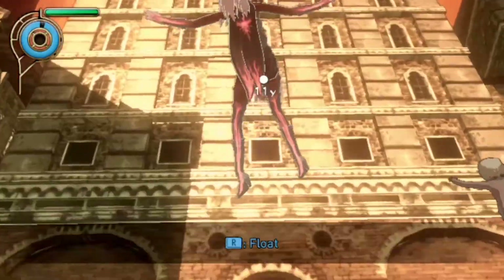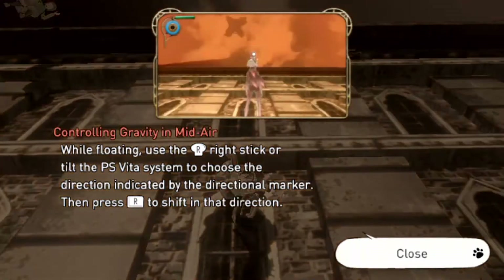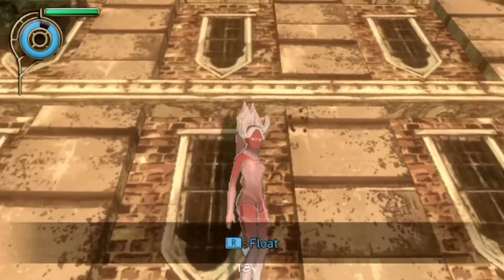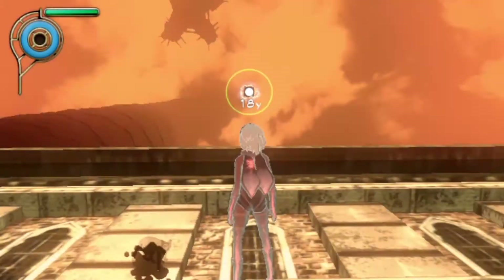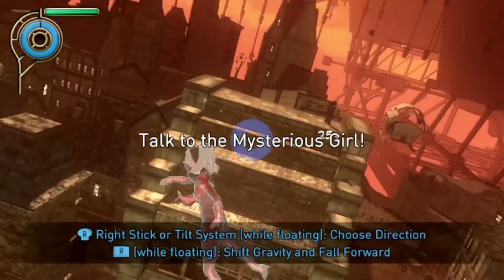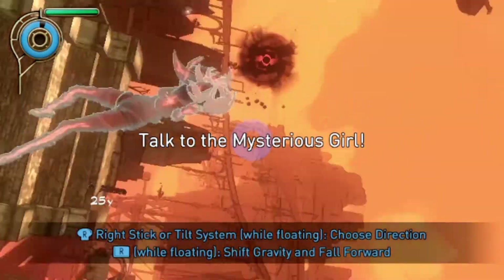Oh yeah, what the fuck am I wearing? It's just like a leotard with a cape, and I have... what is that around my legs? Oh yeah, they give you gyro controls — look at that, isn't that disorienting and fun? It's actually much easier to see on the big screen.